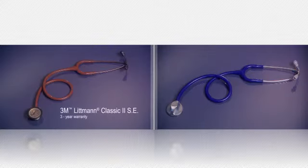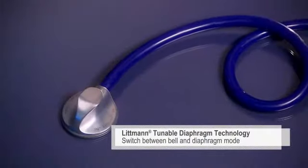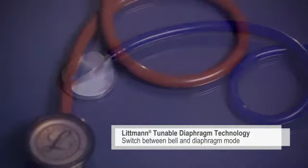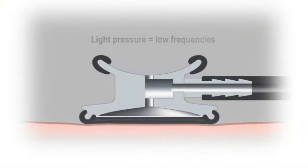The Classic II SE and Master Classic II are designed for physical assessments and diagnostics. Both feature our tunable diaphragm technology that lets you switch between the bell mode for low frequencies and diaphragm mode for high frequencies simply by changing the pressure of the chest piece on the patient.